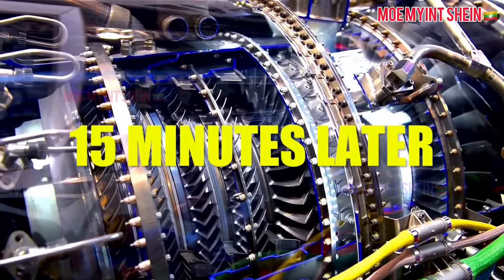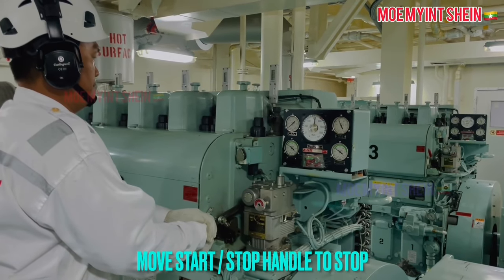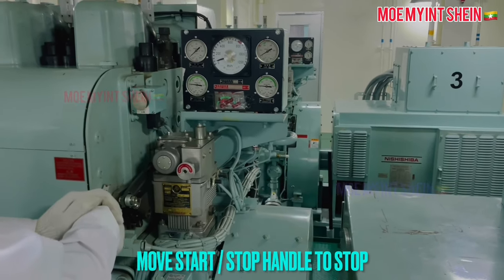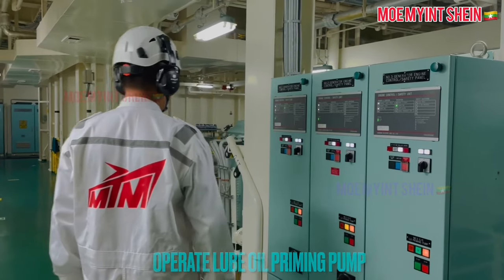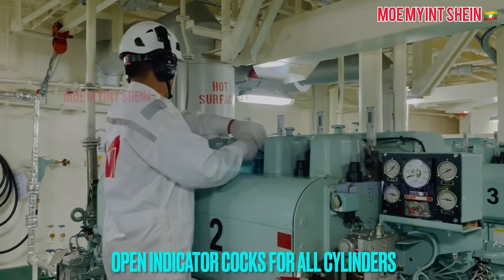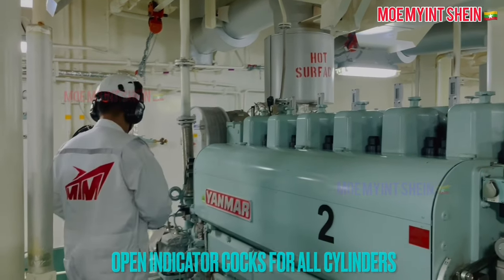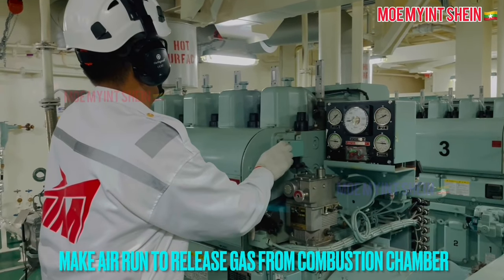Before stopping the generator engine, run the engine on diesel oil for a few minutes at idle condition. Move the start-stop handle to stop. After then, start the lube oil priming pump — note that some engines do not need to start the priming pump manually. Open the indicator cocks of all cylinders for air blow. Press the start button and expel gases from the combustion chambers.